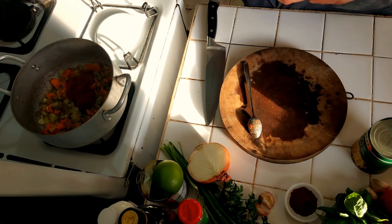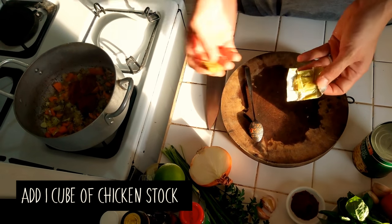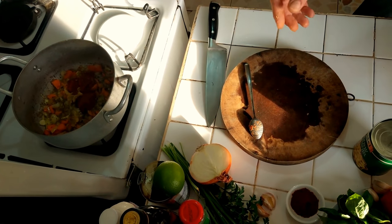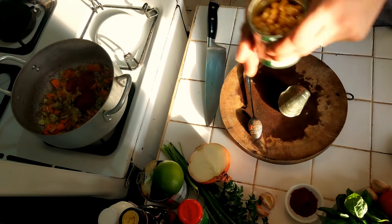I'm going to add some chicken stock in there. And the chickpeas.